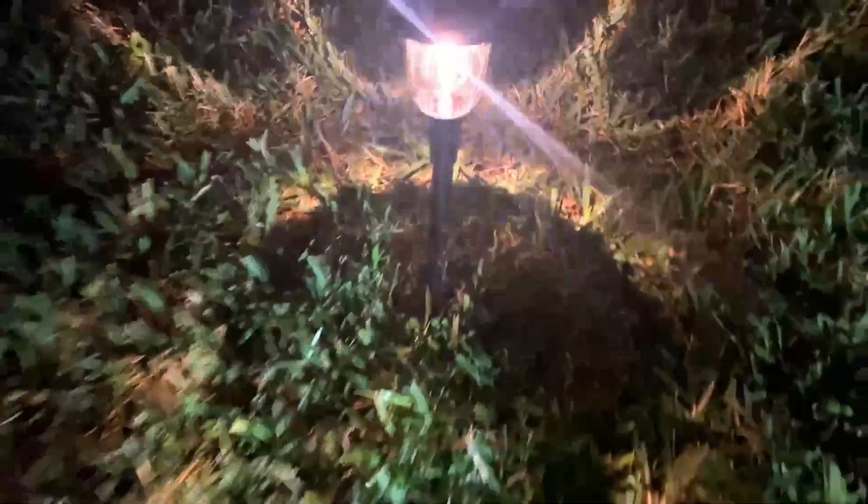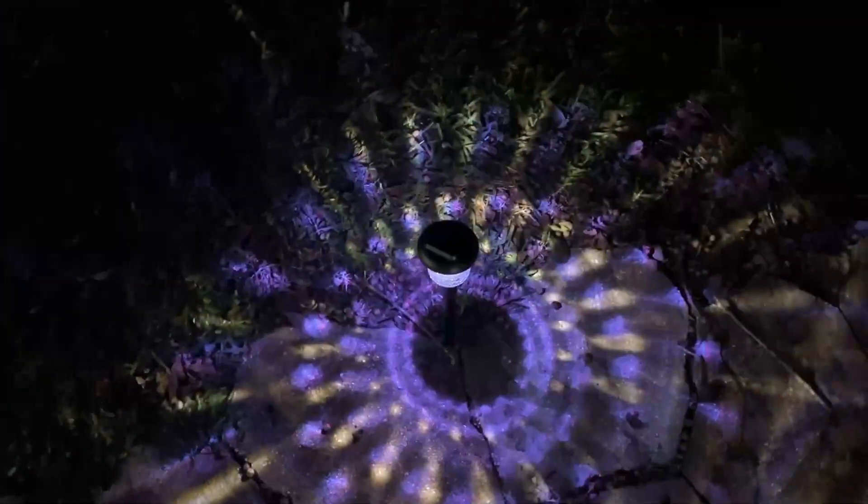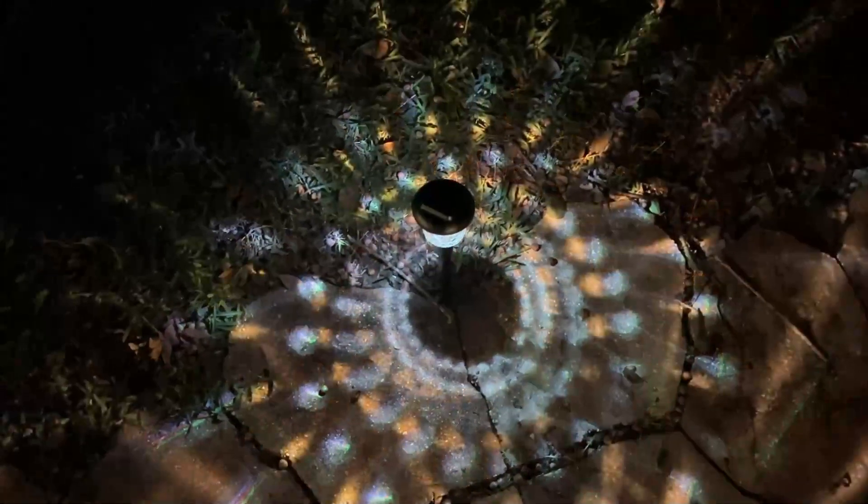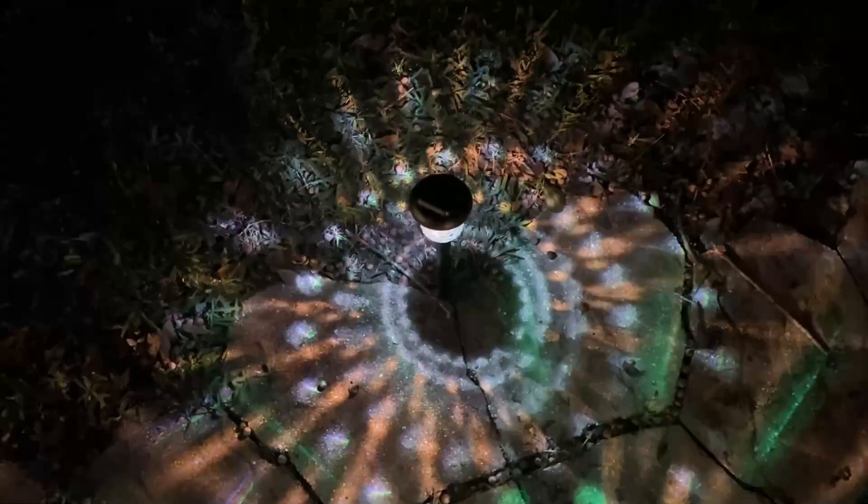Then we're going to show you the ones around the garden, which are nice as well — a cool design. I'm going to take one out so you can see it in the center and see what a cool design it is — you can see how it looks on its own. These LED lights provide so much light to light up your life, and to install them you just put them in and you're good to go.